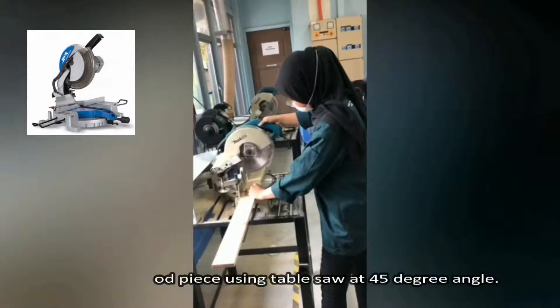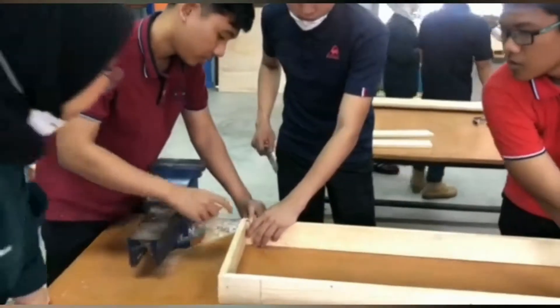Next, cut the wood piece using a treble saw at a 45 degree angle.